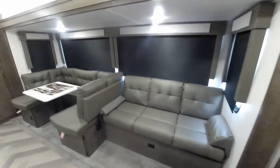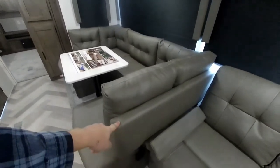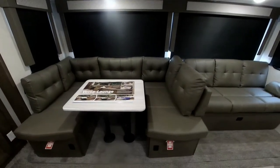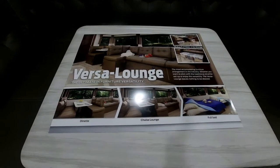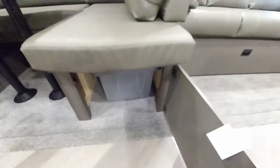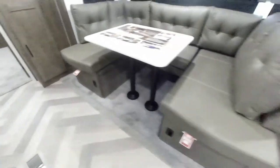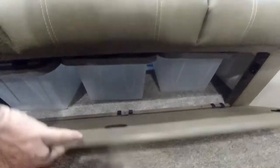Starting over here, you have what they call the Versa Lounge. The cool thing is you can take the back panel, which is part of the U-shaped dinette, and spin it around to face the other way for a nice chaise lounge effect on the couch. Or you can keep it in the current position for the full U-shaped dinette with plenty of sitting area. Underneath you have nice storage compartments on both sides of the dinette benches, with storage tubs that come with the trailer.